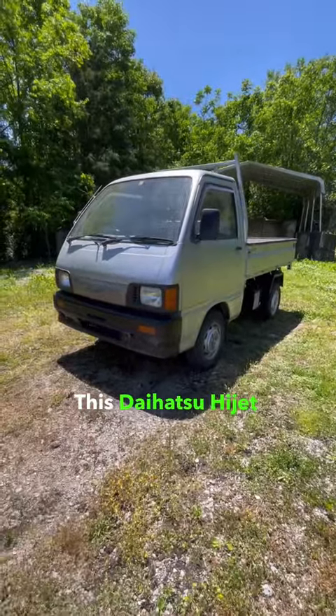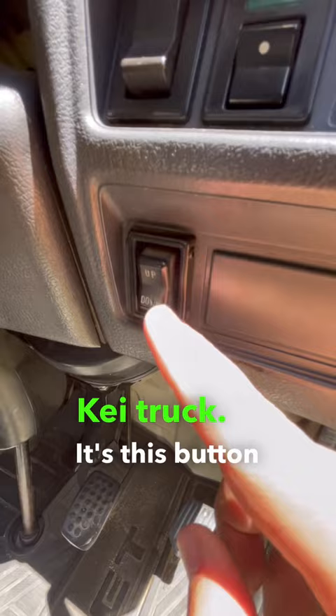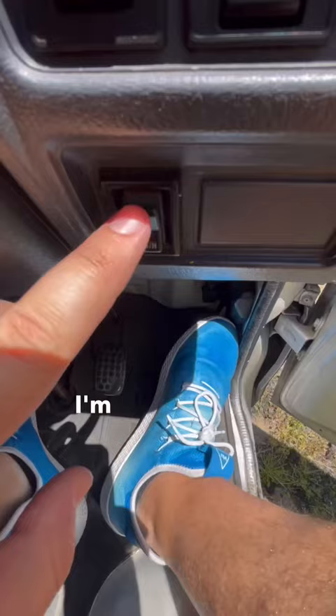This Daihatsu Hi-Jet has one of the coolest features on any K truck. It's this button right here. I'm going to press it and take a look at the bed.